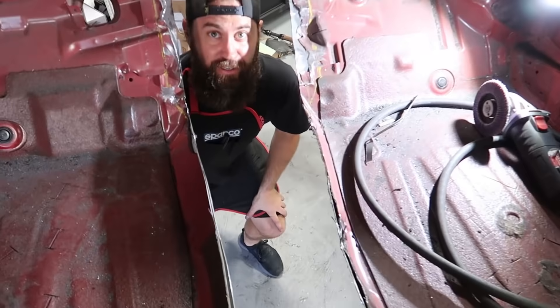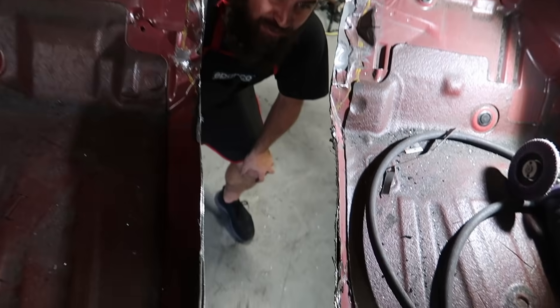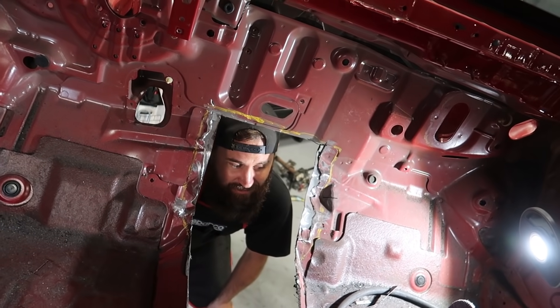I wonder if the motor will fit. You think so? Maybe. Hope so.